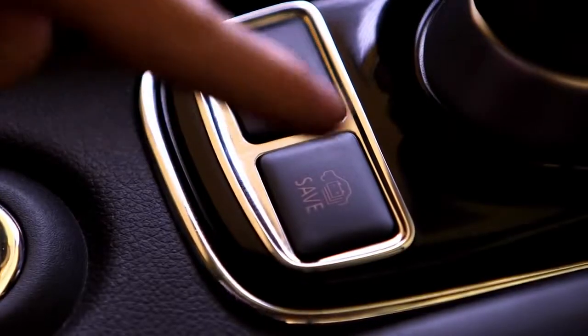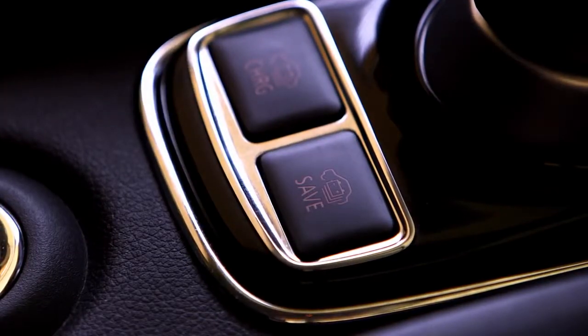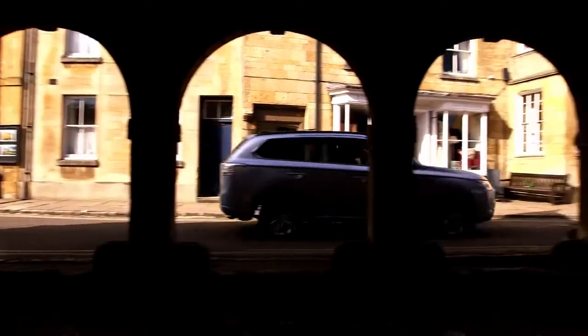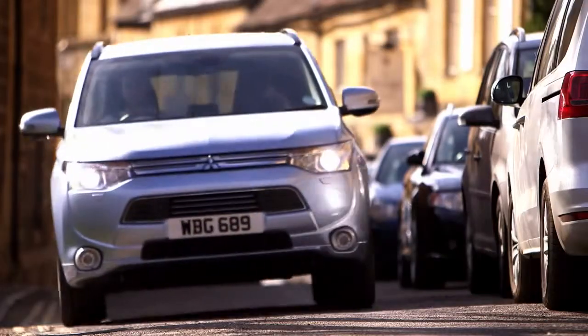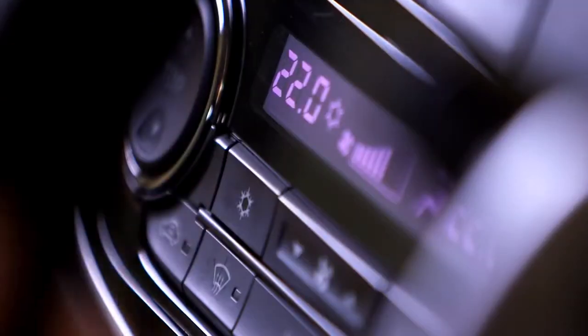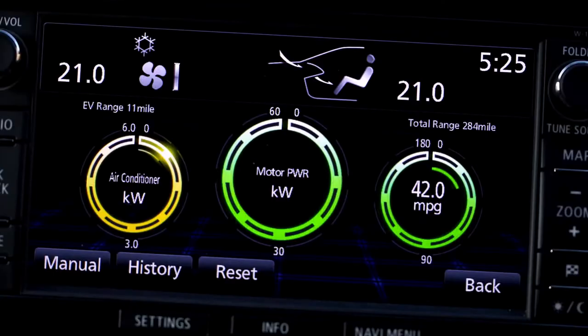Battery save mode preserves the remaining drive battery power for use in appropriate driving environments such as towns and cities. Eco driving can be measured and displayed as a number of green leaves, with more economical driving rewarded with more leaves. Limiting the use of the air conditioning will help maintain the maximum pure EV range.